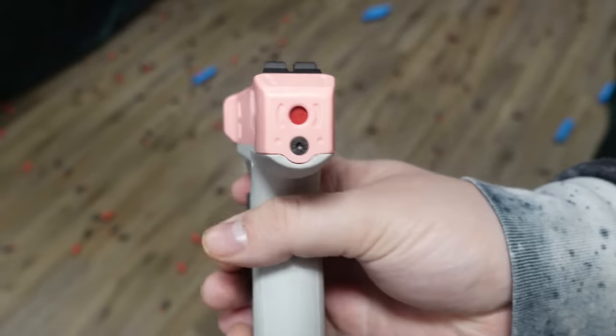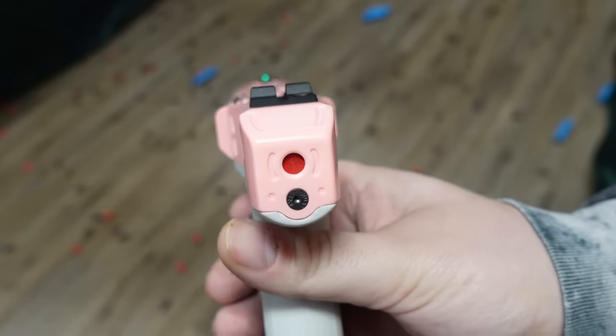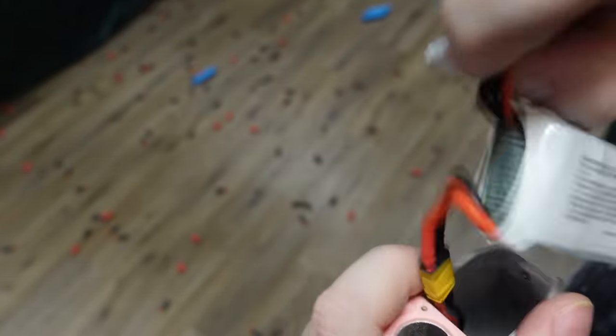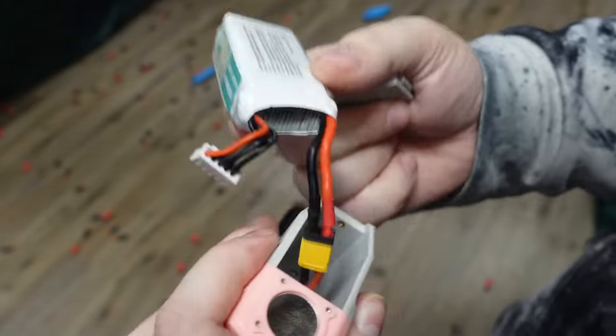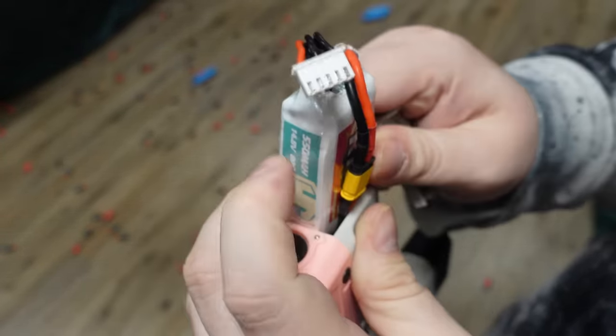The grip is incredibly thin for a mag-in-grip blaster. It is very comfortable and has very nice texturing that makes it feel like a real firearm — by far one of the best grips I've felt on a micro flywheel pistol.